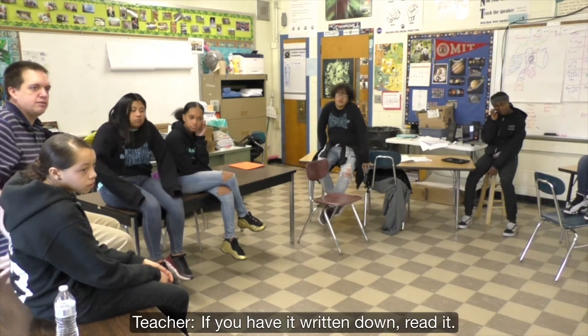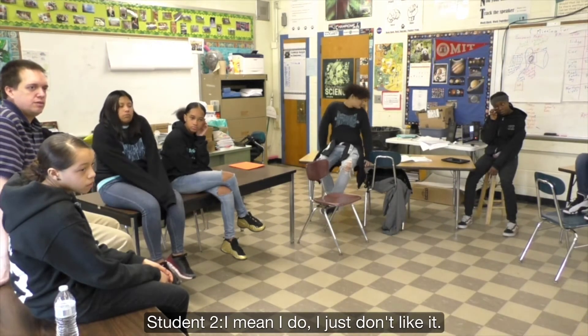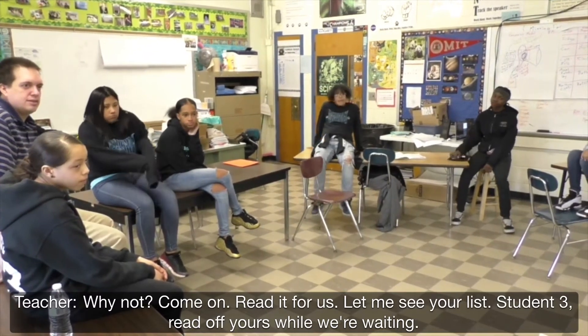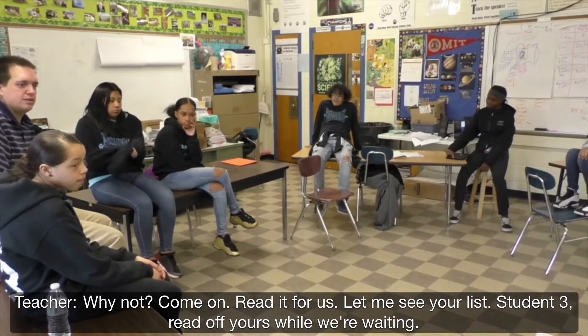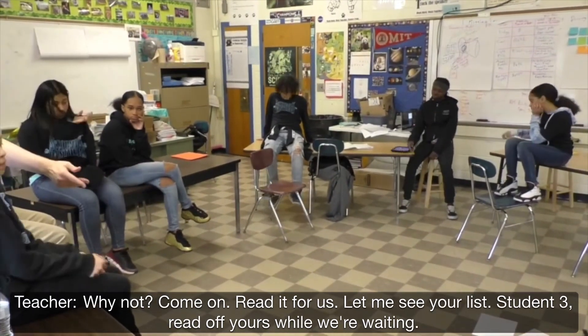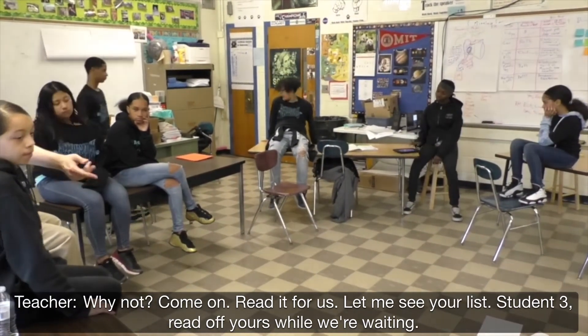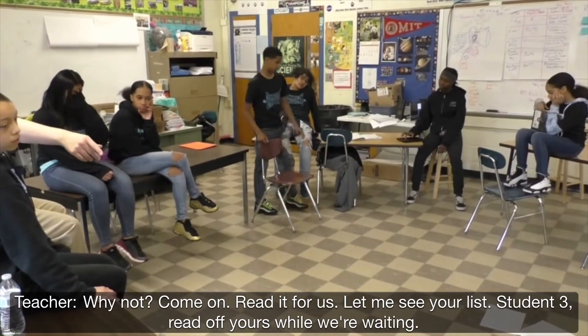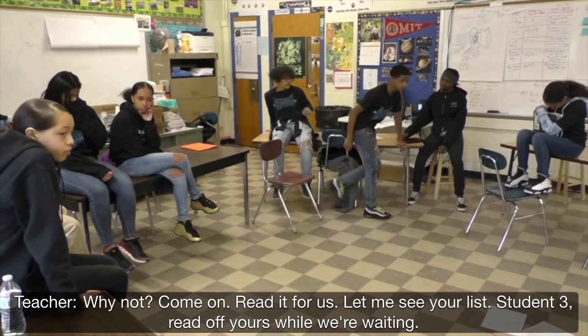If you have it written down, read it. [Student: I just don't like it.] Why not? Read it first, let me see at least. Fabio, read off yours while we're reading. [Student: Okay. Doesn't make sense.]